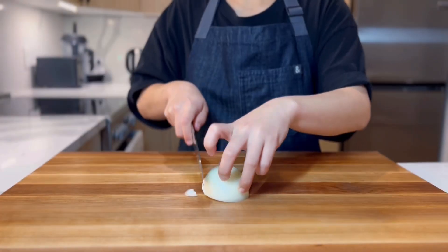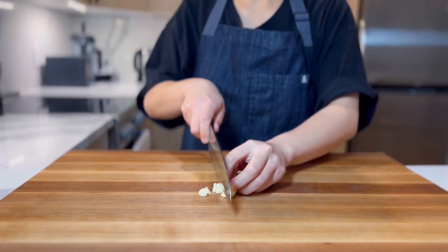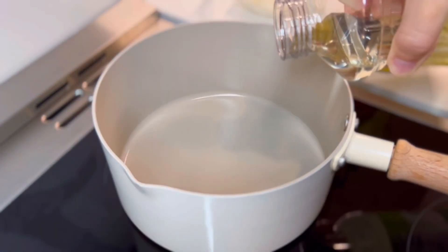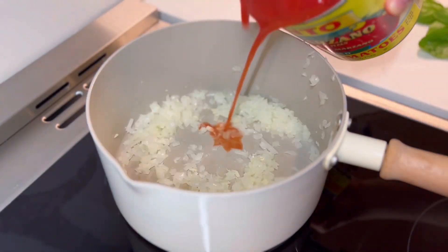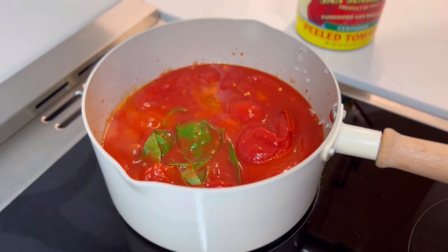First, we're going to finely chop a medium onion. Half will be for our marinara sauce and half will be for the meatballs. Then mince 3 cloves of garlic, again splitting it. Move to the stove and begin the sauce by sautéing half of the onions and garlic. Once translucent, add a can of whole tomatoes and a couple sprigs of basil. Leave it simmering on medium-low while we make the meatballs.